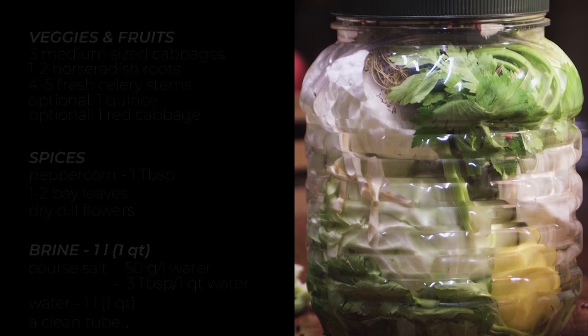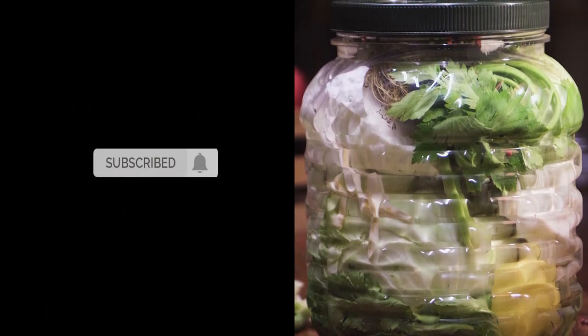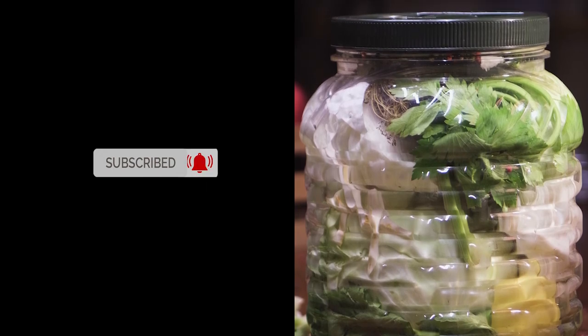Hope you'll give it a try! If you enjoy my video, hit that subscribe button and bell notification. And if it touched your cooking vibes, let me know by liking it. If you feel it's a keeper and want to make it later, just save it in your playlists. I'd love to hear your thoughts on this recipe, so drop me a line in the comments — I'll be around. Cheers!